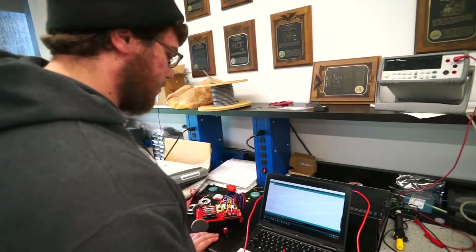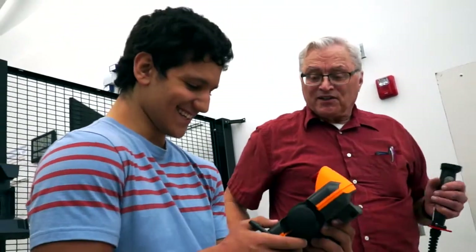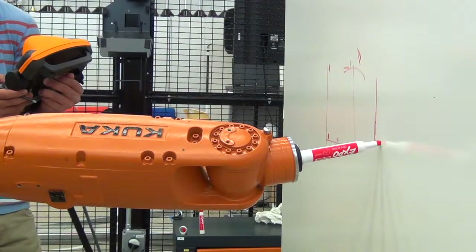We're going to have our freshman introduction to robotics engineering students up there doing some basic programming using the teach pendant, and then we'll be doing more advanced programming and use of it in other classes.